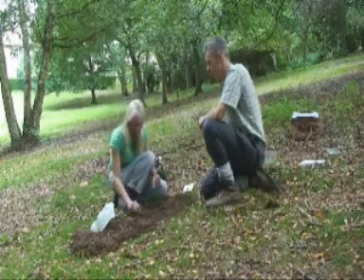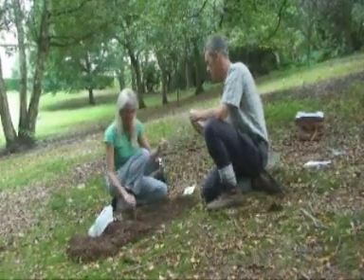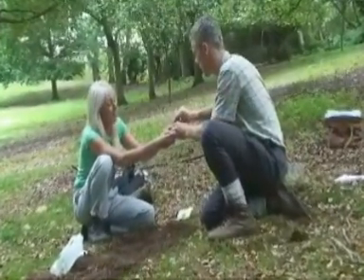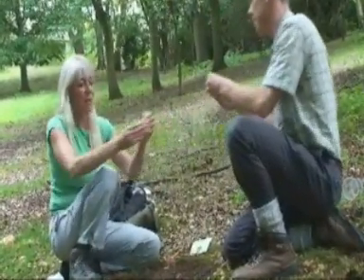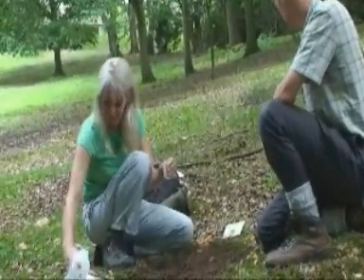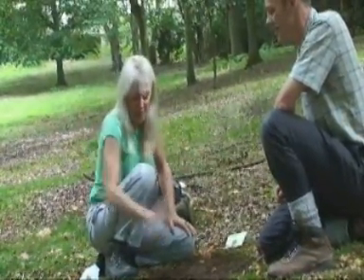Now to do the test, I need a very small amount of soil, which goes into a container. And Tom, you're going to add this — this is the soil testing powder — that goes in there as well. A bit more. Then we're going to add some water, shake it up, so it's all well mixed up.